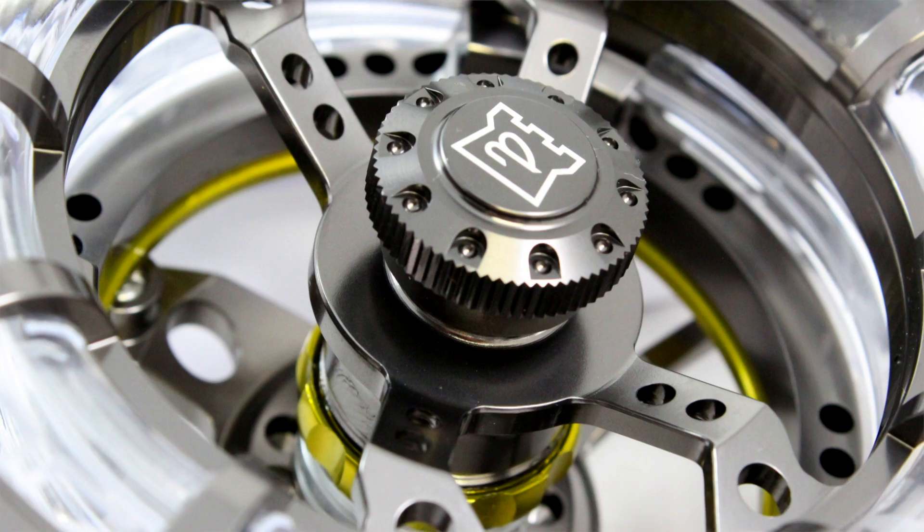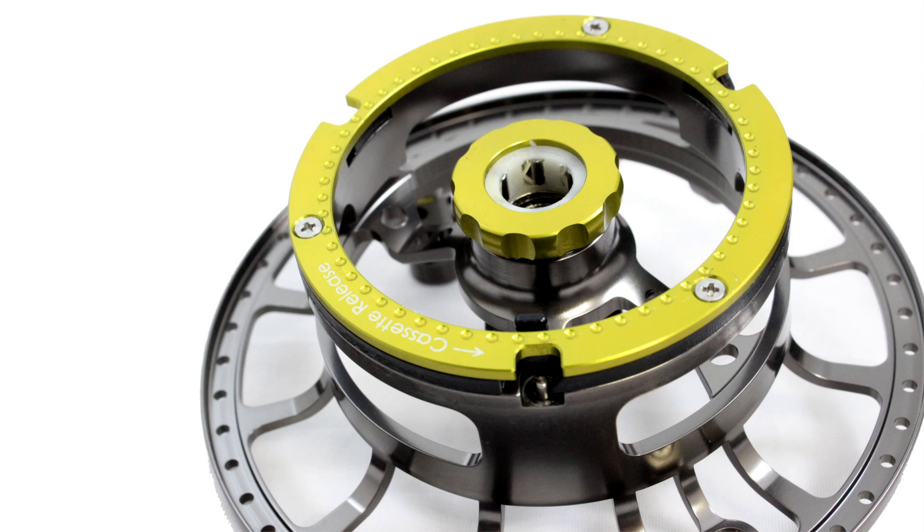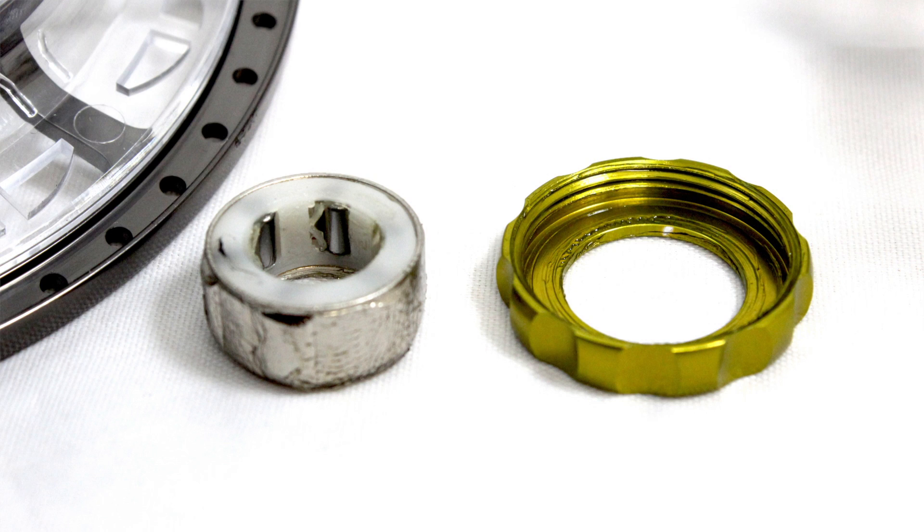The captive screw cap accesses the innards of the bar stock 6061 alloy construction cage to reveal the inside of the spool and the unidirectional bearing, which can be flipped over to change from left-hand to right-hand retrieve. Servicing the reel is also made efficient with such easy access to this bearing.